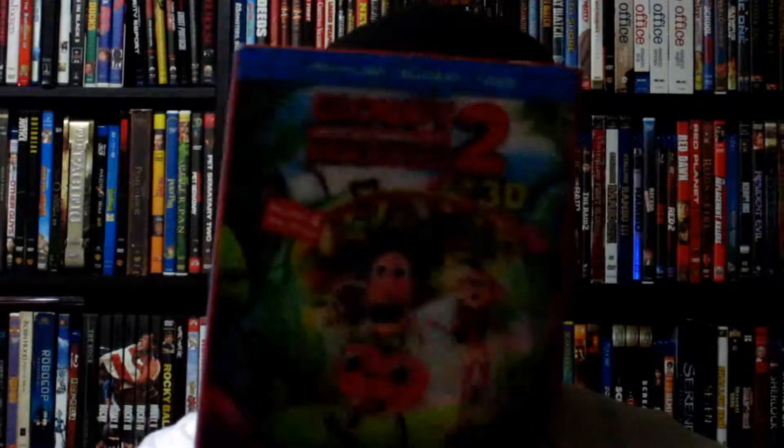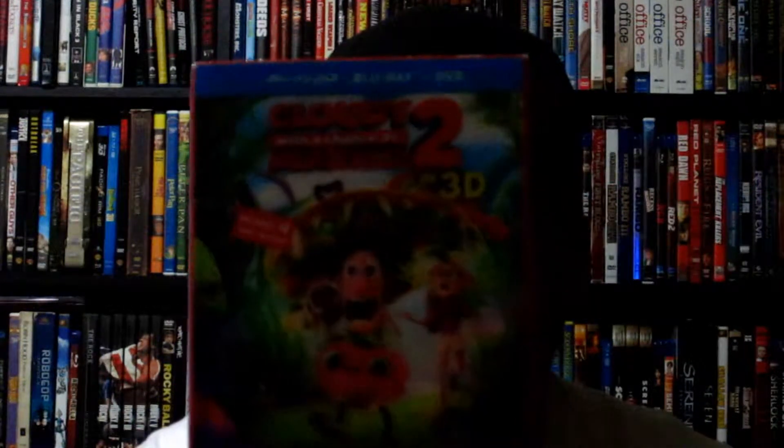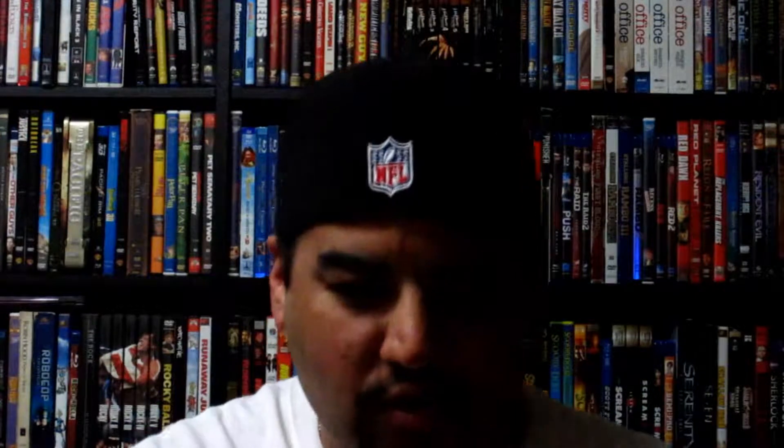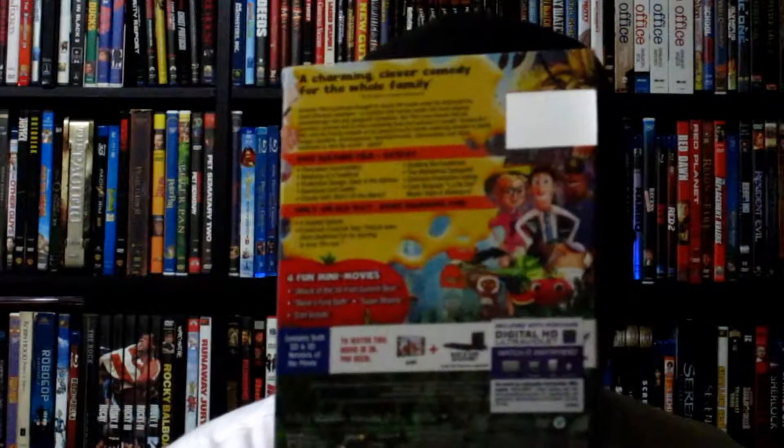So let's go on with this unboxing. As you can see, it comes with a lenticular cover — they only had two left with the lenticular cover. I like getting movies with the lenticular cover because it's pretty cool looking. This is what it looks like without it — just a plain cover — and that's what the back looks like. The back of the lenticular cover is pretty much the exact same thing.